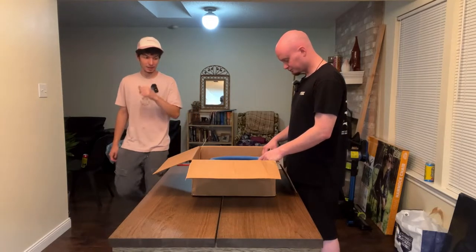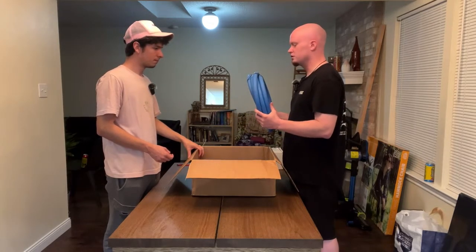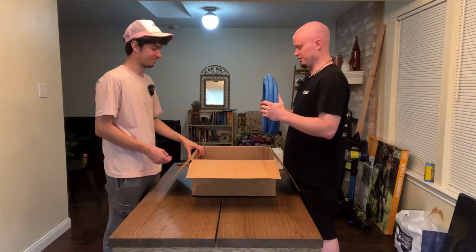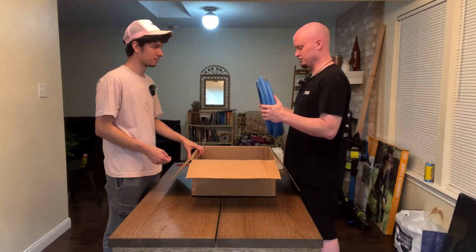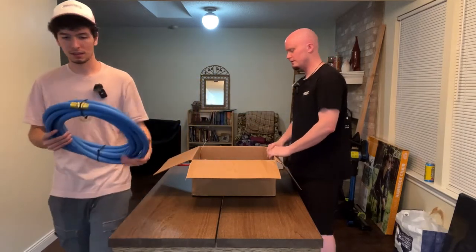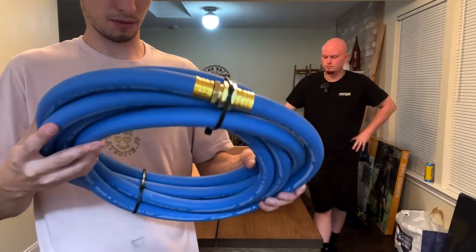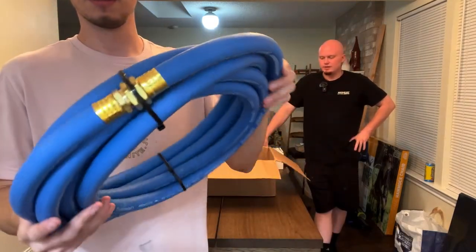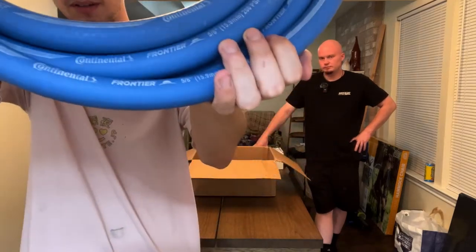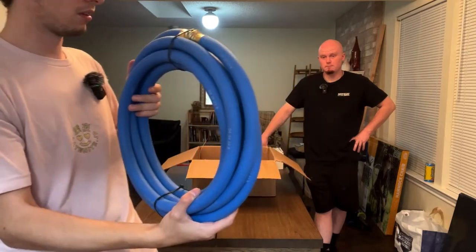They really packaged this up very nicely — I did not expect them to fit that much in this box. This is going to be your garden hose — a hell of a lot thicker, for sure. That's a big boy. It's 20 feet, I believe. I believe all of these hoses are also Continental hoses. Continental right here at the bottom. This is a pretty thick hose, so this will be our garden hose — a nice upgrade compared to the Home Depot setup we've got hanging outside.